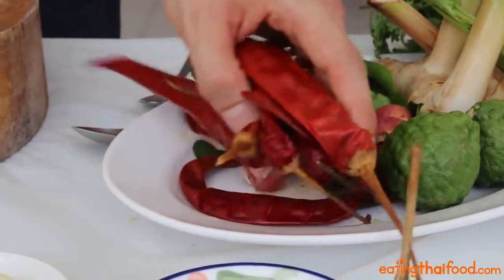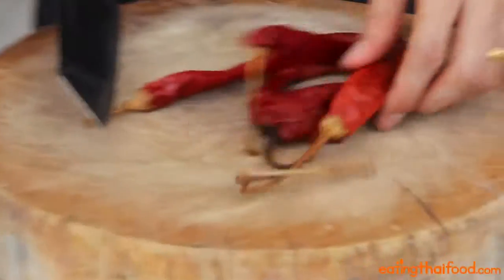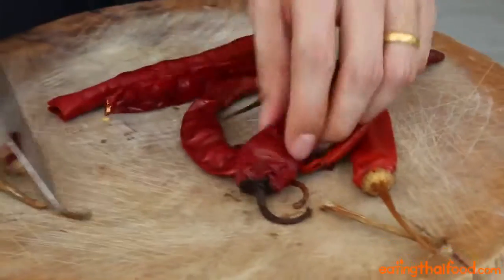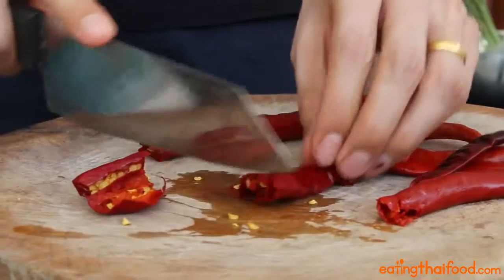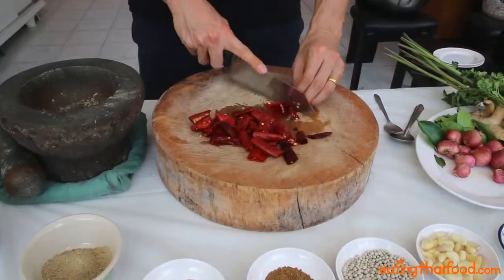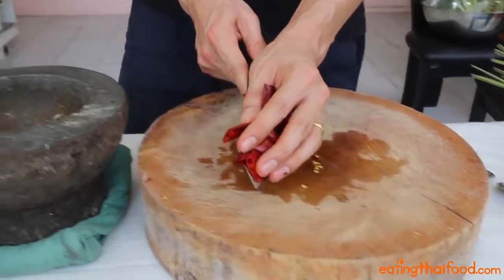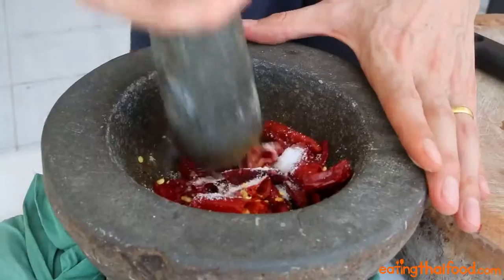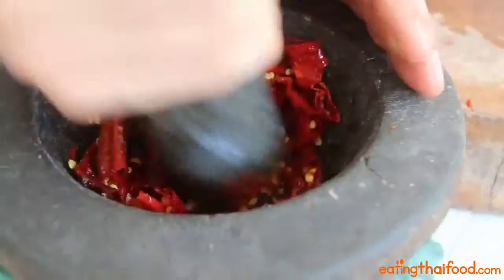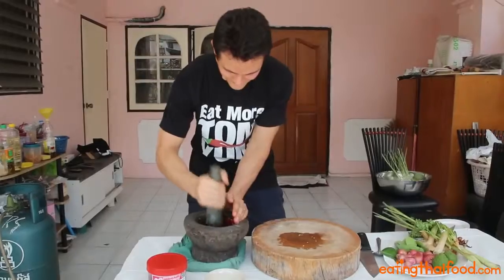Next, we're gonna get started with the chilies, which I pre-soaked for about ten minutes in water to soften them up. I used eight chilies — first cut off the stem, then cut them into centimeter-sized pieces, just so it's easier to pound. Some people like to remove the seeds, but I like to keep them in for extra flavor and heat. Go ahead and toss all the chilies into the mortar along with half a teaspoon of salt and start pounding right away. The chilies are gonna start unleashing oily goodness and breaking down, which is exactly what you want. Pound them for about five minutes.